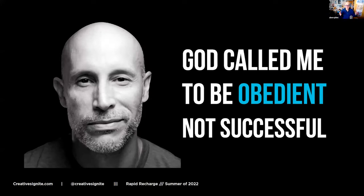Mario reminds me - when I was doing Creatives Ignite camp the first year, I'd felt like God called me to make it. I keep using that reminder because I'm using my skills and talents. Mario's that reminder that God called me to be obedient, not successful, not perfect, not beautiful - He just wants me to do stuff.